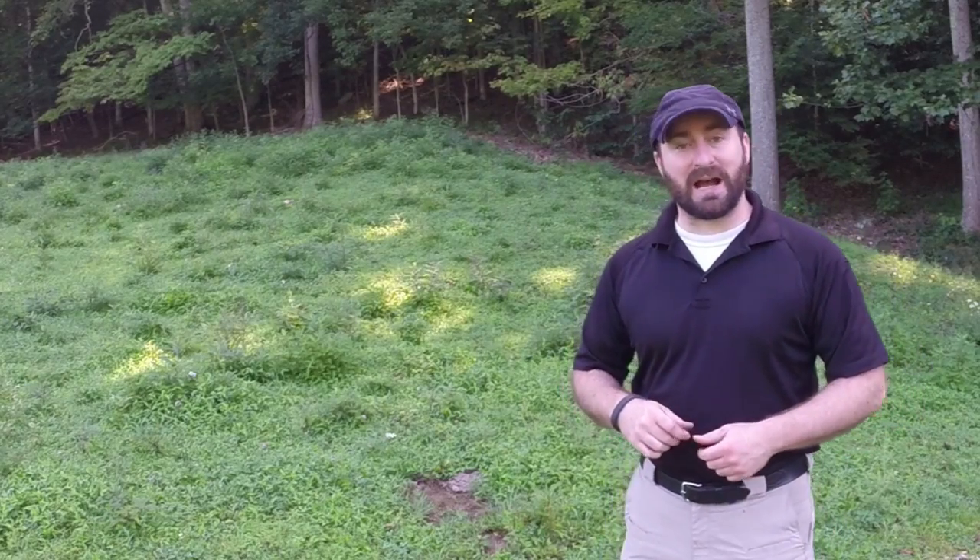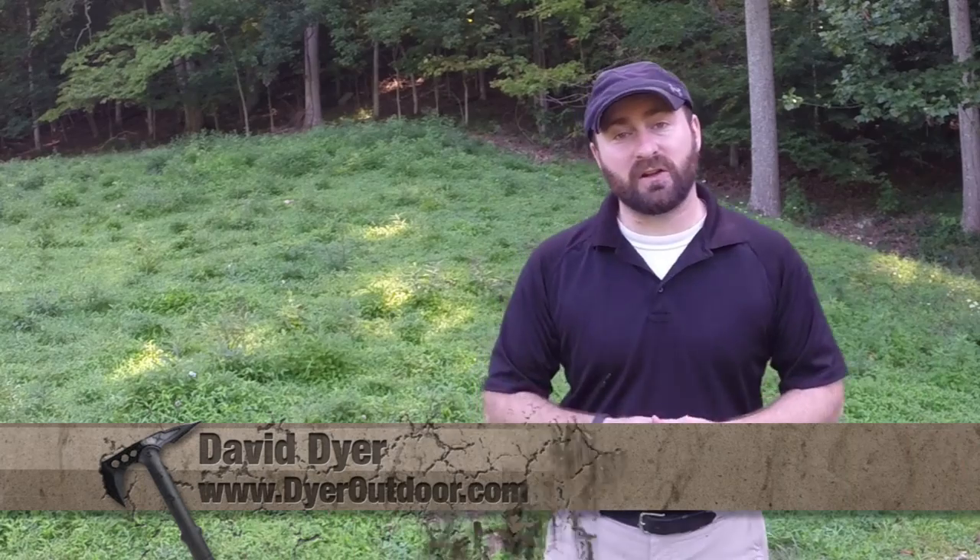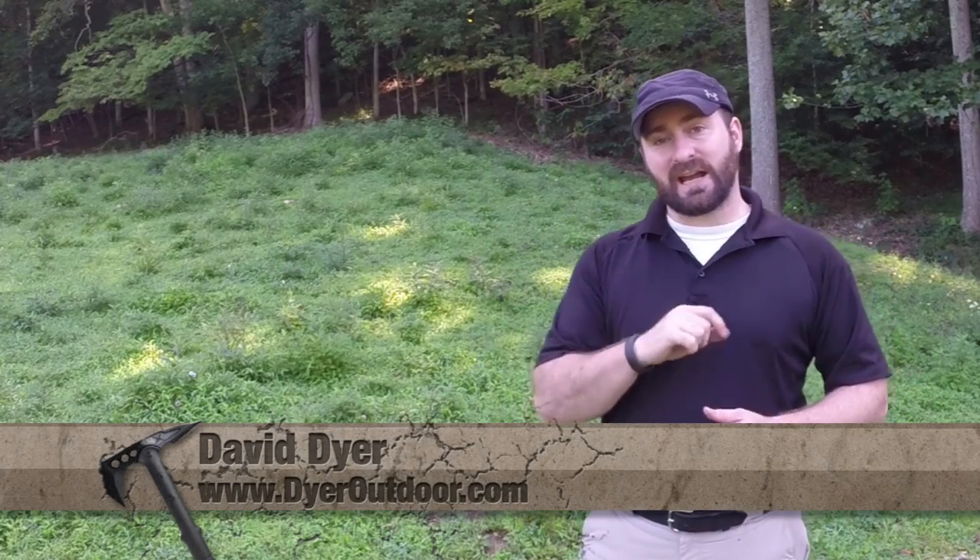Hello and welcome to another episode of Dire Times. I'm your host David Dyer, and today we're going to take a look at the Tactical Innovations TAC65 sound suppressor for pretty much any .22 platform you want to put it on, barring you have the right threaded adapter.